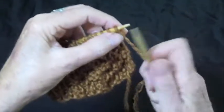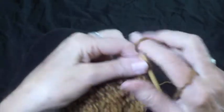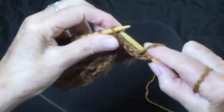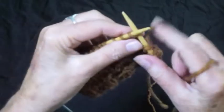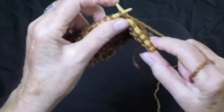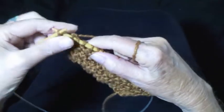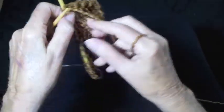Row number 1 is knit 2. I always slip the first stitch, yarn in front, and purl 2. You do that all the way across the row — knit 2 and purl 2 — and end with knit 2. I always knit through the back of the last stitch to make it tight.